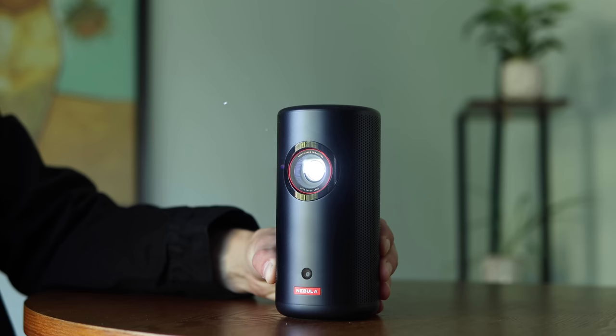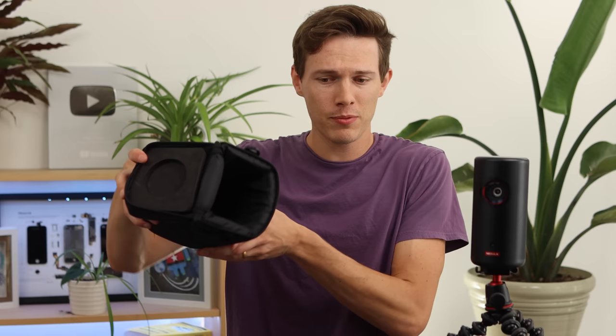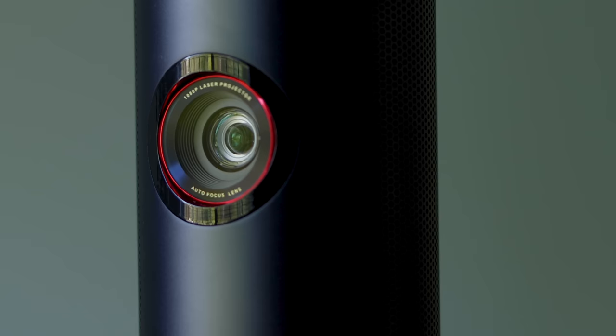The only other complaint I had about the design is that it doesn't come with anything to protect the lens. My solution was a small case I had lying around — it came with a camera lens and it happens to be the perfect size. Because this is meant to be portable, I highly recommend getting some type of case so when you're traveling you don't have to worry about damage while it's in your backpack.